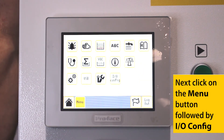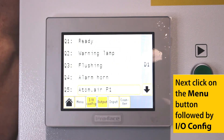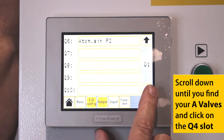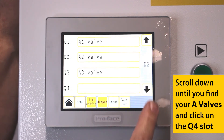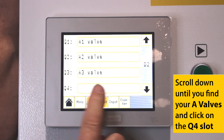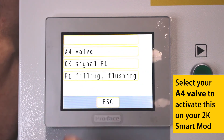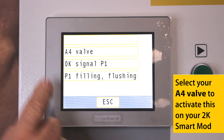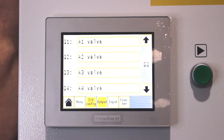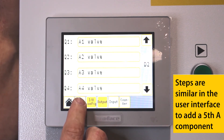Next, click on the menu button, followed by IOConfig. Scroll down until you find your A-valves and click on the Q4 slot. Select your A-valve to activate this on your 2K Smart mod. Steps are similar in the user interface to add a fifth A component.